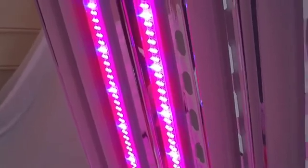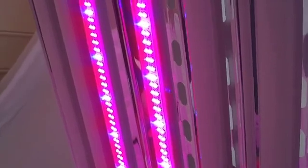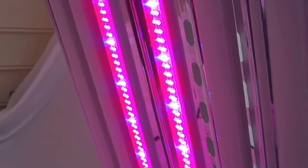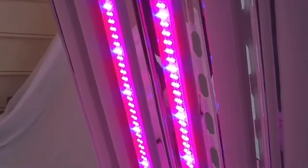Each of these do approximately 100 lumens per watt. Each tube is between 16 and 18 watts — a little more than double your little night light in your bathrooms — but yet put out 1,600 to 1,800 lumens for each tube. These are four-foot tubes.